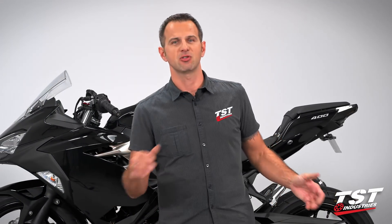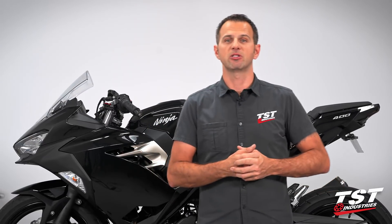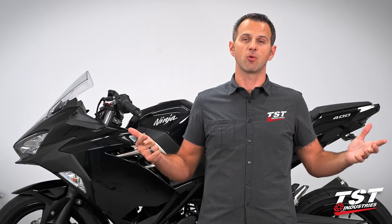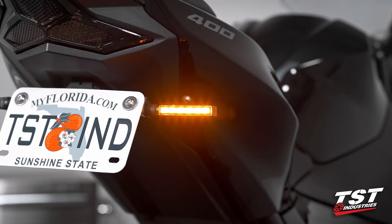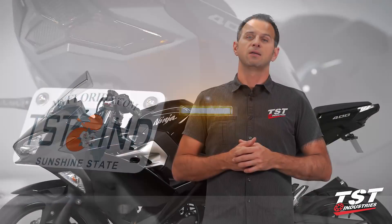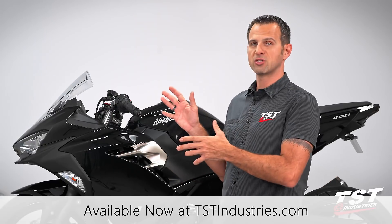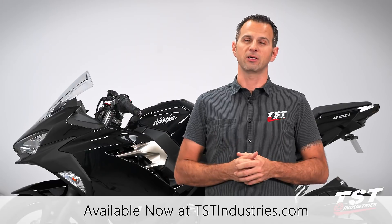This was a very simple installation. As you can tell, the part really just does what it's supposed to do. It's plug and play, it's cost effective, it won't bust your wallet, and it will fix your flash rate in case you've changed your OEM signals to LED-type signals. I hope you'll consider visiting tstindustries.com, where you'll find more information about these parts and other parts for the Ninja 400 and other bikes. See you guys there.